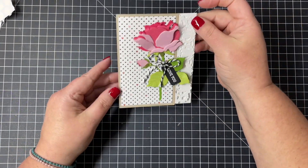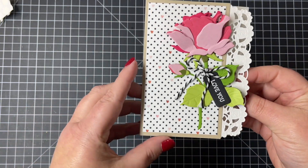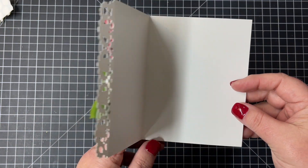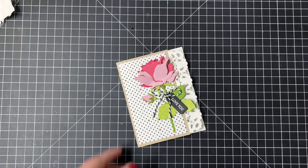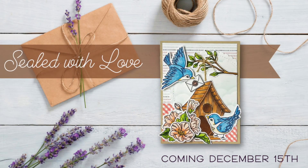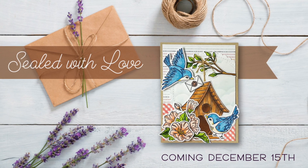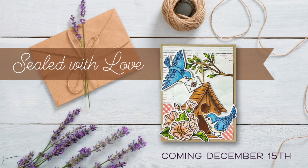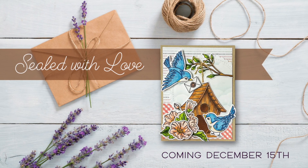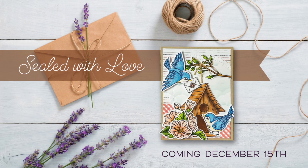Here is a look at the finished card. I love this lovely layered rose paired with the lacy design there on the edge of the card, and then of course our Hugs and Kisses pattern paper. This is it for Day 3 of our Sealed with Love products — I hope you'll check out our blog and social media, and all of this will be available at HoneybeeStamps.com on December the 15th.